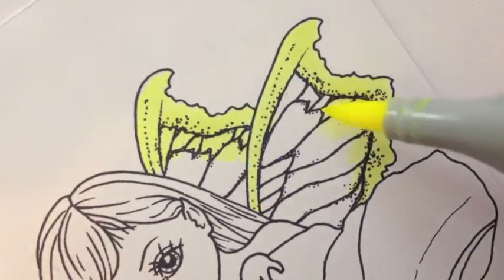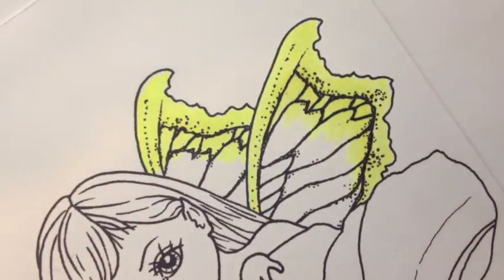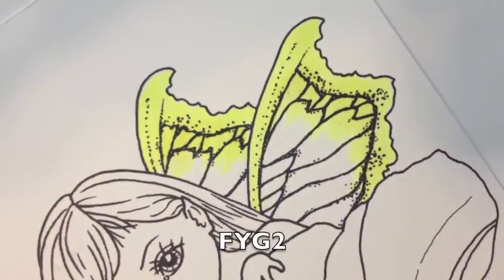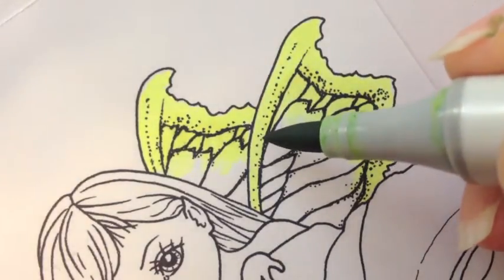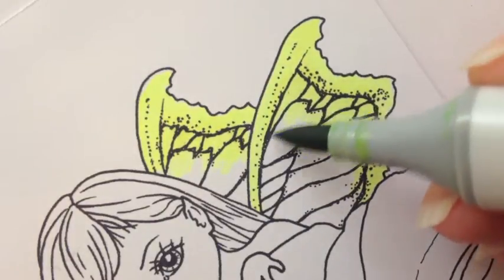Then I feather the strokes like this, flicking, because that's where I'm going to do the blend to a different color. My next color is FYG2. I'm not going to go over onto the rim of the wing — I want to leave that yellow.